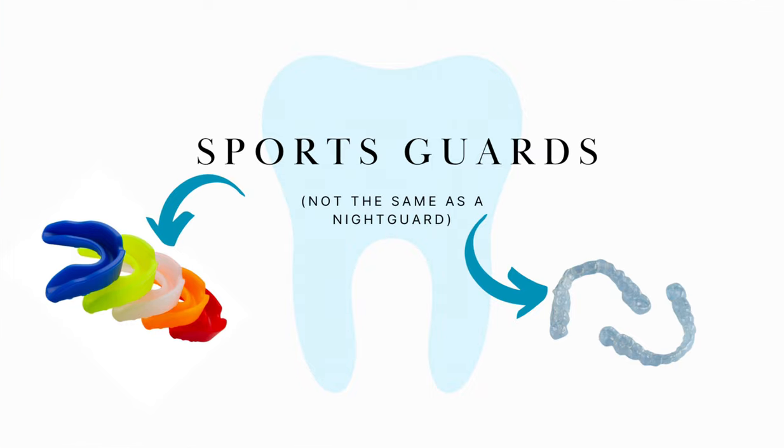A sports guard is something different, by the way. If we tell you you should get a sports guard, that's because you play sports and we need to protect your mouth. But if we say mouth guard, we probably mean either a mouth guard or a night guard — though in some locations it could be referred to as a sports guard as well, so I would confirm what we want to give it to you for.